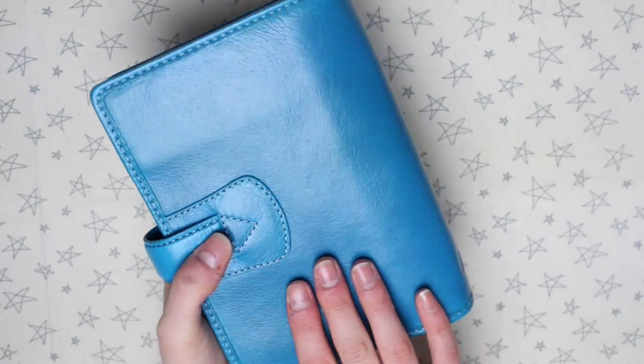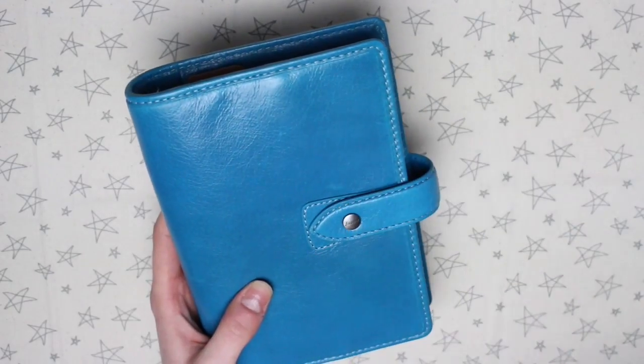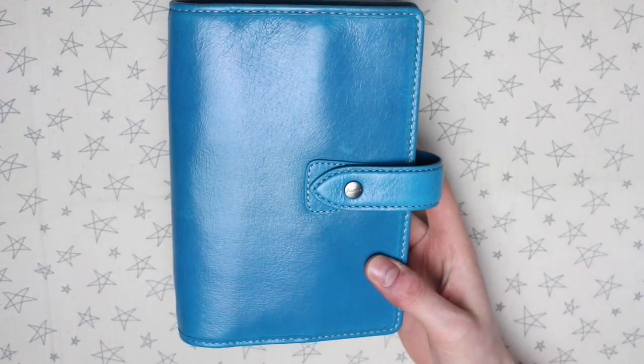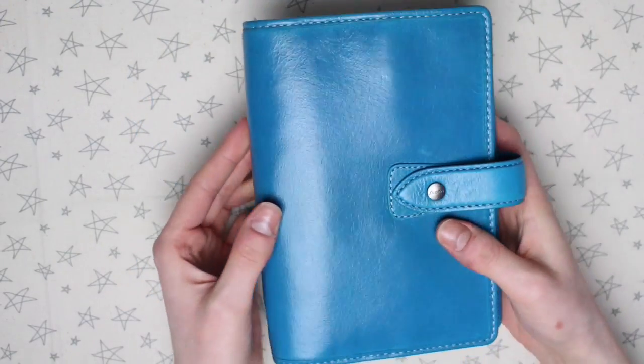So this is what the planner looks like on the outside. I have got the personal size, but it does come in pocket and A5 size as well. The colour isn't really picking up on camera as it is in real life. It's not quite as green as the Aqua Maldon, which is a very sought after planner. It's definitely not quite as blue as it's showing on camera — it's more of a turquoise blue.